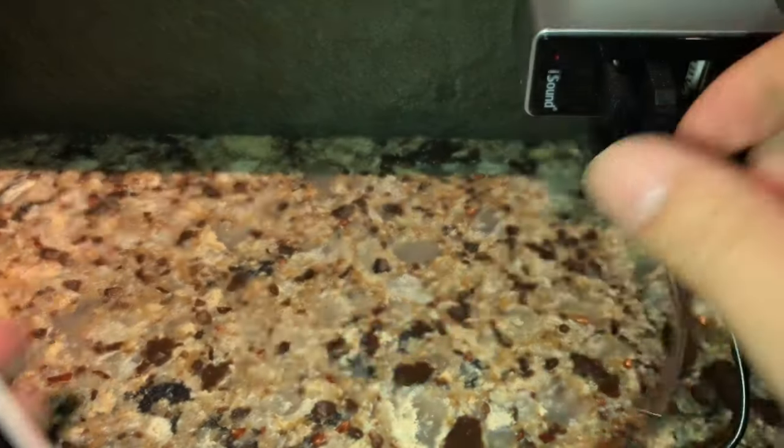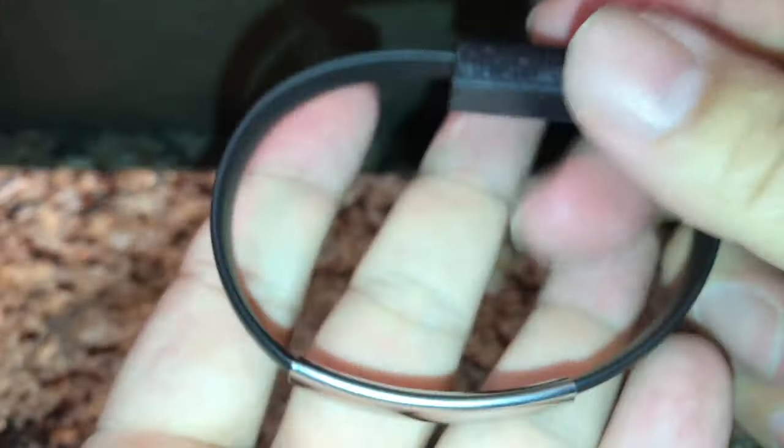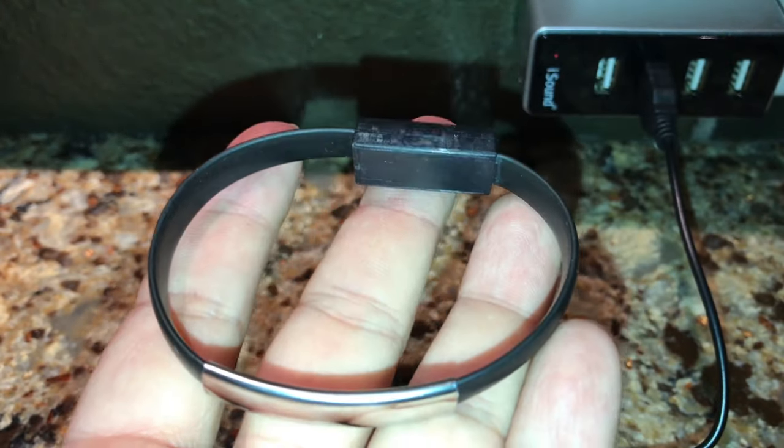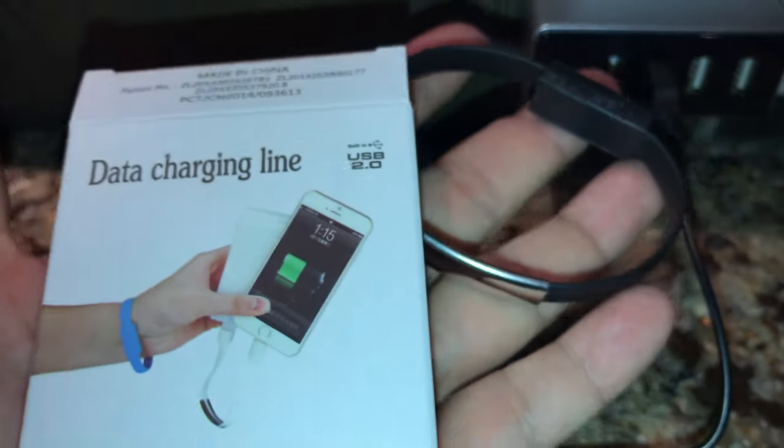So there you have it — you can coil this thing back up and wear it as a bracelet if that's what you want to do. But in my case, I'm going to coil it back up, remove the metal piece, and just attach it to my key ring. Peter Von Panda with my bracelet charging cable.